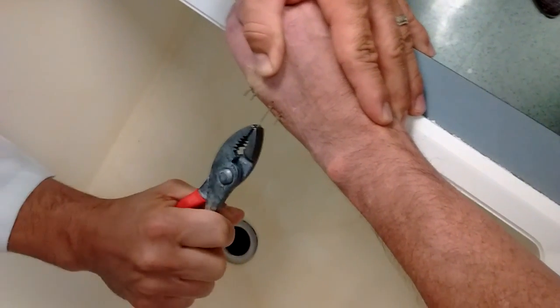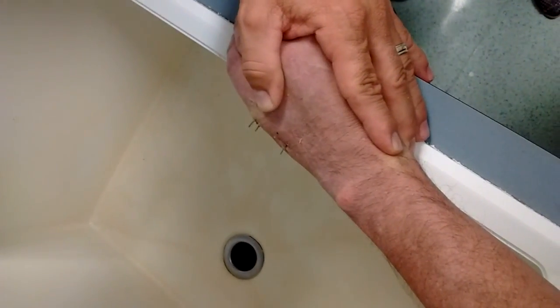And you can feel it give, and just kind of be patient with it. And it pops out. They all come out.